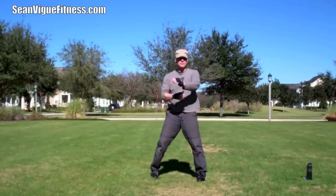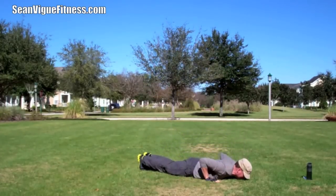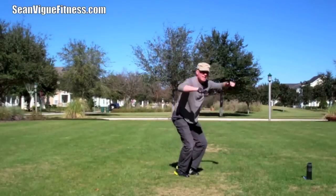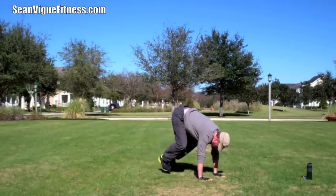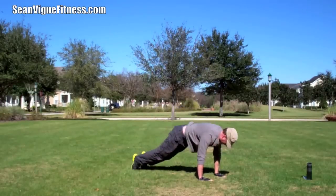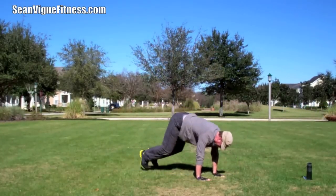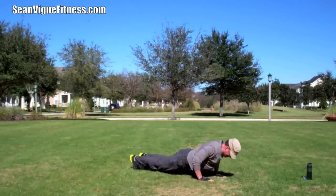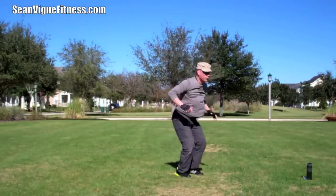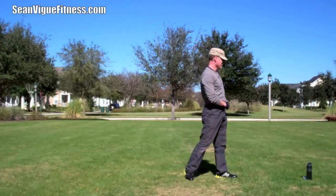Drop-down Burpees — we're adding the jump this time. Eight times. Down, lower all the way down, press up — that's one. Make sure your chest touches the ground. The utmost form is important. Two more. And eight. Shake it out. Drink. Towel. Tuck in the shirt for good luck.